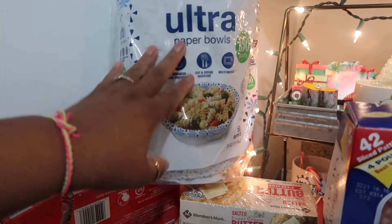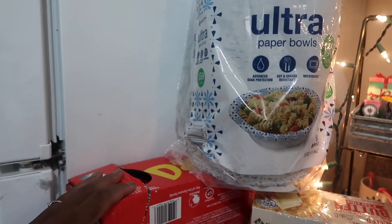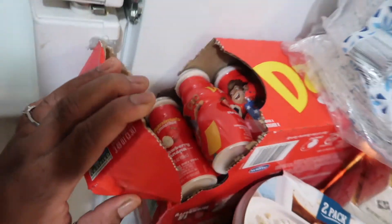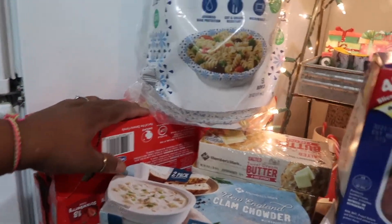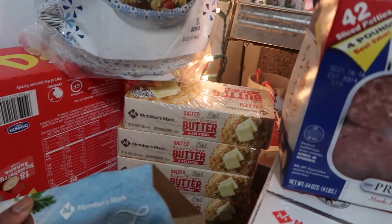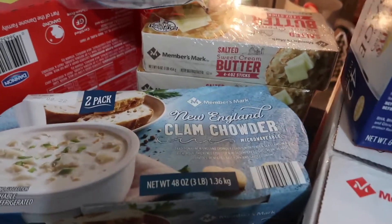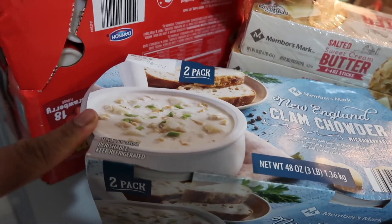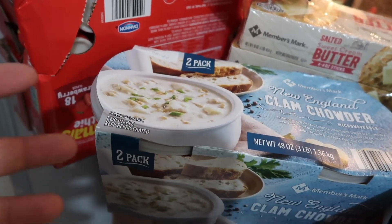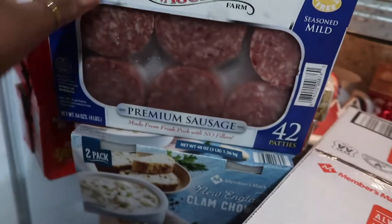I love these paper bowls — if there's one thing about me, I'm going to purchase paper plates and bowls because I do not like washing dishes. The next thing I bought are the Danimals for my almost two-year-old — those are her favorite, as well as apples, a newly found thing. I also have salted butter that I like to buy and freeze, taking it out as needed. Right here I have New England clam chowder. It's good, but I wish it had more potatoes — it is kind of thin.